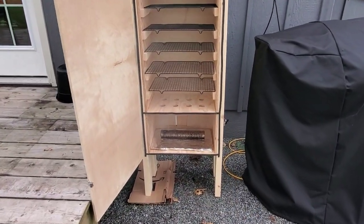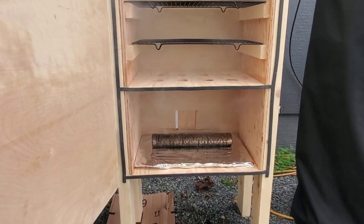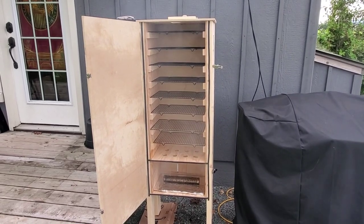So ten minutes have just gone by. I already set up my tube smoker. We're going to close the door and just let this thing start seasoning.